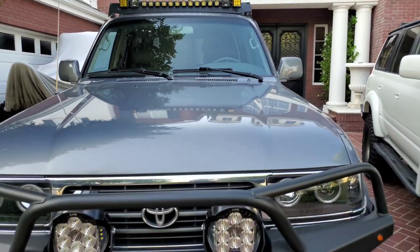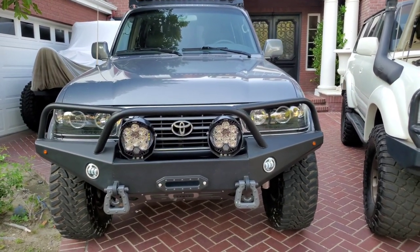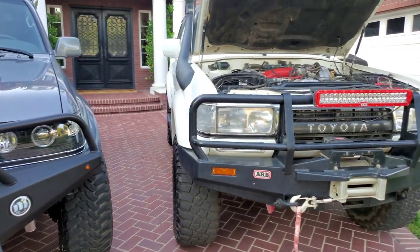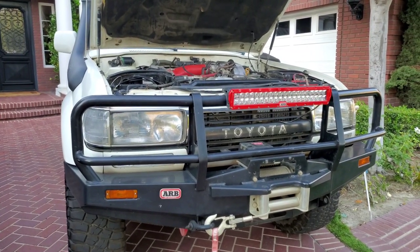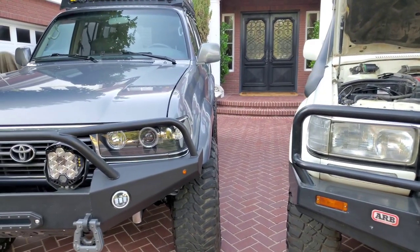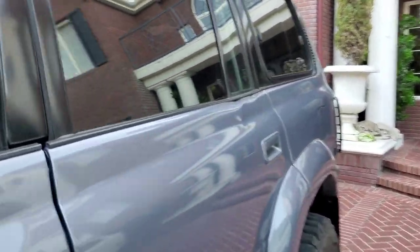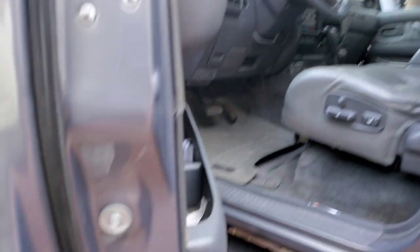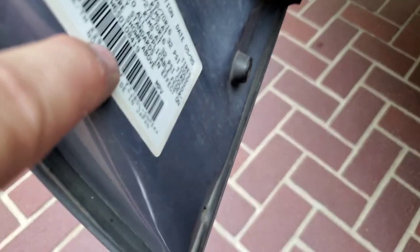Another thing between these two trucks is the transmission. Mid-95 all the way to 97, they changed the transmission. The older one has the A442F, and the newer one has the A343F. You can see that on the inside of the door where it has all the vehicle information. There's a lot of debate as to which one's better, but they're both good — not conclusive.